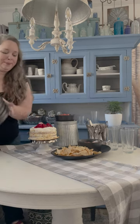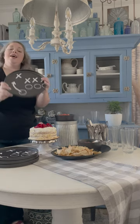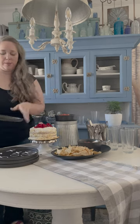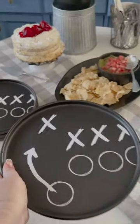I went ahead and grabbed some X's, O's, and arrows from the Cricut Access library and made some really cute football plates. Now the whole table — the white, the black — is all pulled together and ready for everyone to show up. I'm very excited, I'm gonna give you guys a close-up.